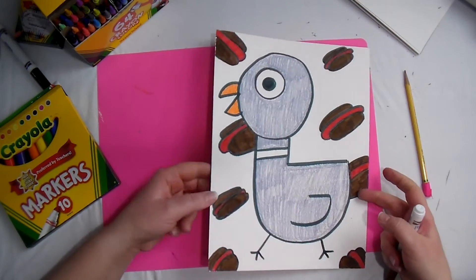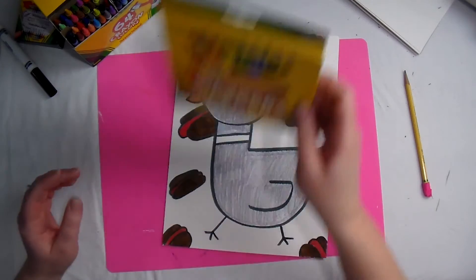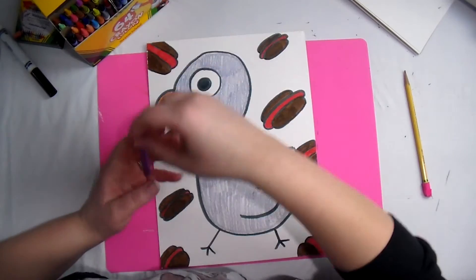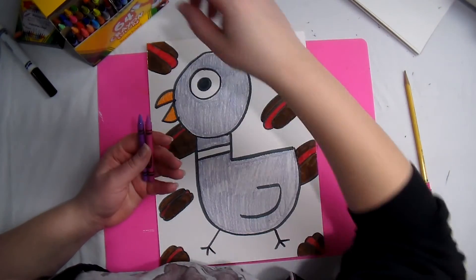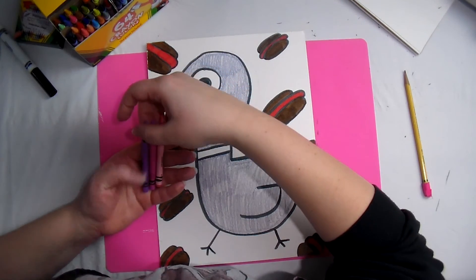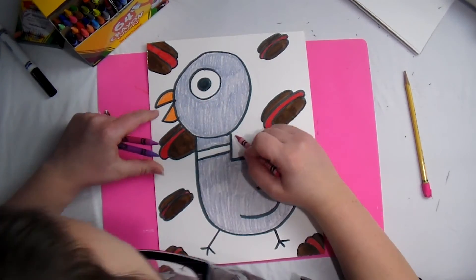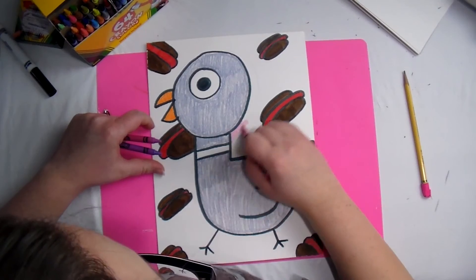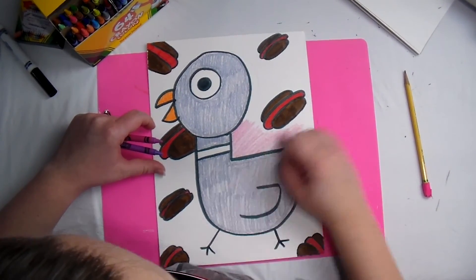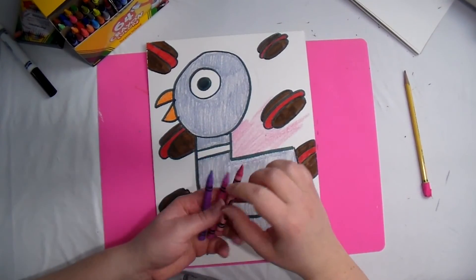Now to do the rest of the background, I'm actually going to switch to crayon and pick a color — maybe a few colors — and do the background. Let's do purple and pink colors. I'm using Wisteria, Lavender, and Tickle Me Pink. What I'm going to do is big splotches of color and then overlap the different colors.